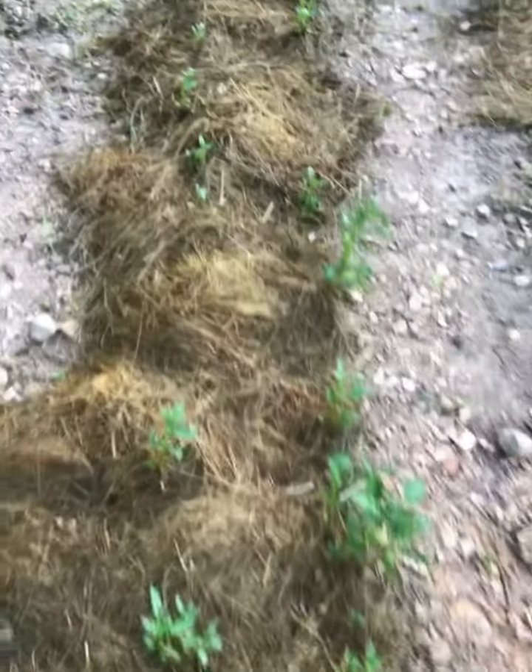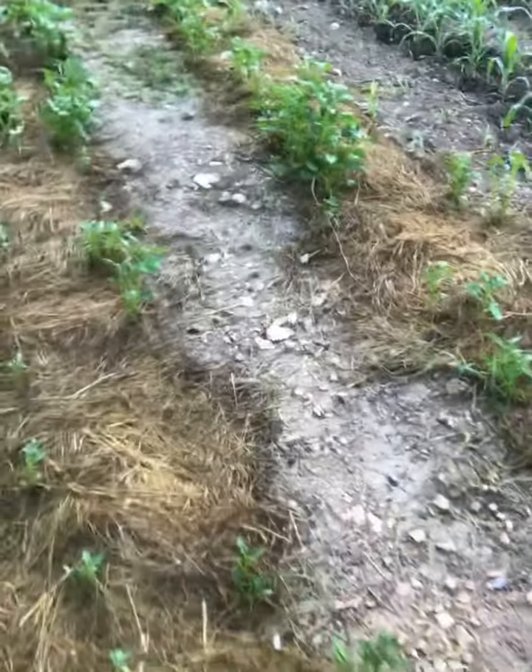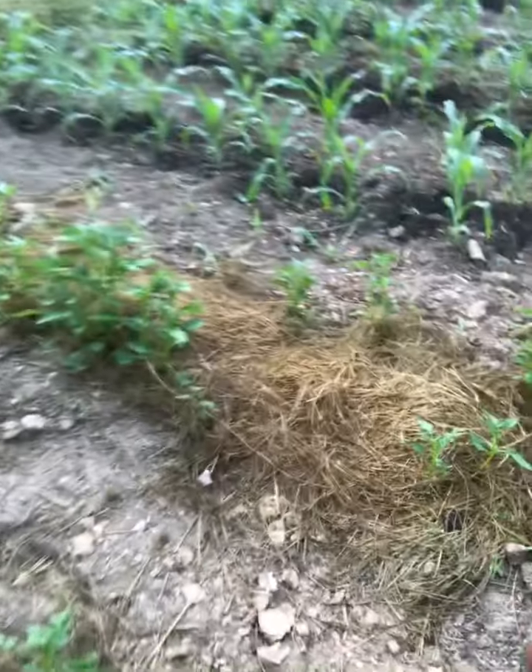Let's have a look at the potatoes. I hope they're gonna give us more potatoes — a lot of potatoes — hopefully, even in this rocky ground.